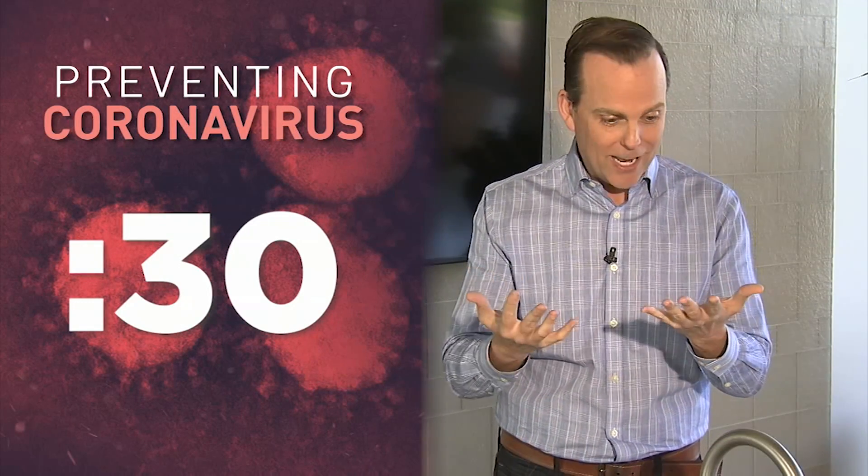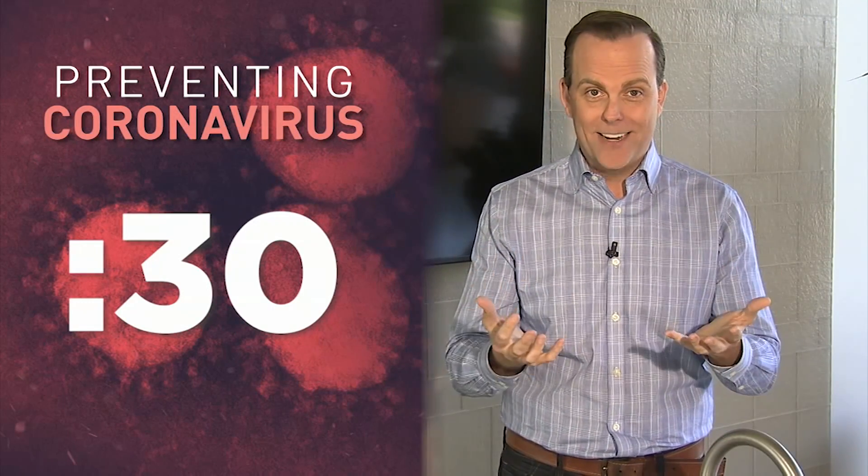And here we are, right at 30 seconds. My hands should finally be dry. That's a long 30 seconds.